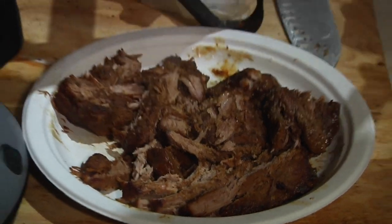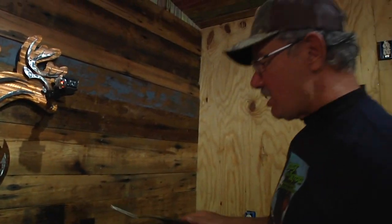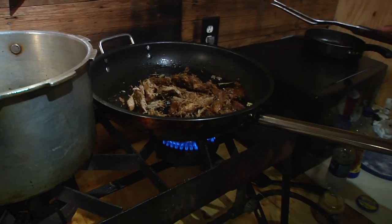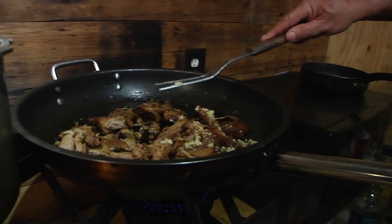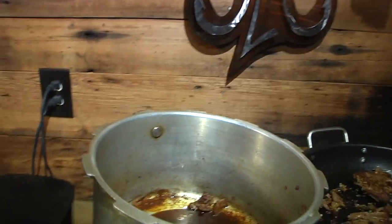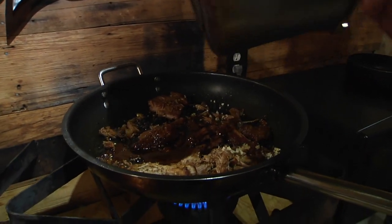Now we've got all of this flaky meat, and what we will do is transport it for even more flavor into the skillet, where we have caramelized onions already going along with some diced garlic. But as always, we will add more garlic — and when I say garlic, I mean garlic, g-a-a-w-l-i-k, garlic! We're also going to take the wonderful flavorful sauce from the bottom of the pressure cooker and pour it in here for even more flavor.